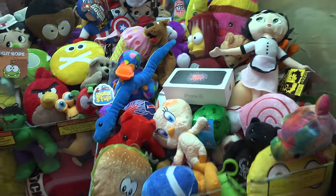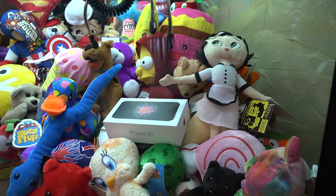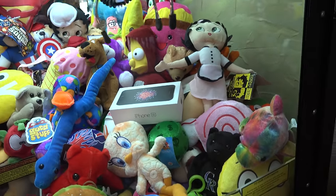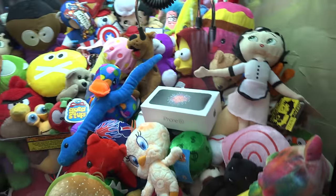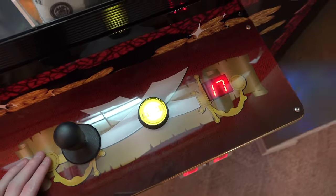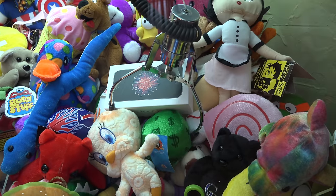Here we go guys! Let's win this iPhone from the claw machine. It's in a pretty good spot — we don't got too many plushies and toys and stuff around it, so it's in a decent spot. As long as I don't stab the box it should be pretty good. The time is counting down — I'm gonna see how many plays it takes me to get this thing. Here's the first play, let's see how we do — stabbed the box, not good.